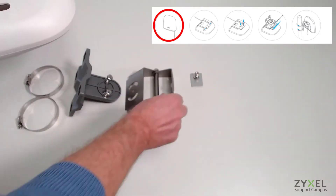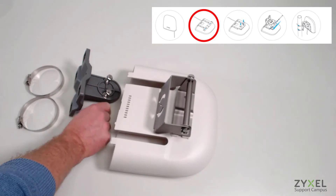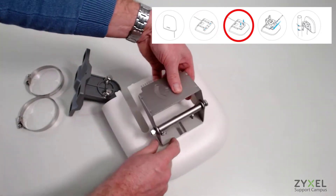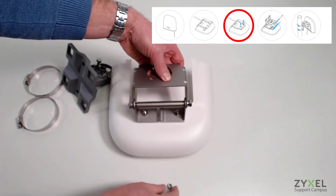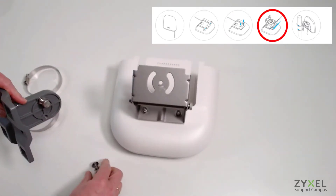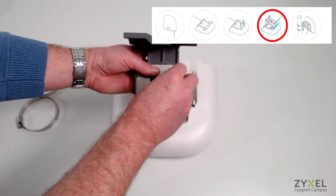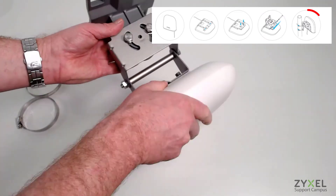Now install the outdoor enclosure to the bracket using the lashes with nuts and plates. The pole mounting kit consists of all the metal parts shown in this video. After screwing on the nuts tightly, install the arm that is used for pole mounting, and use the screws and nuts to tighten the arm securely.